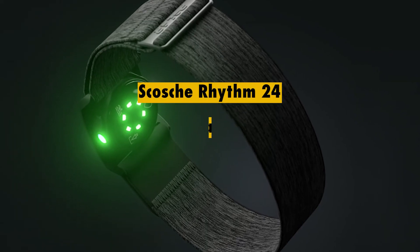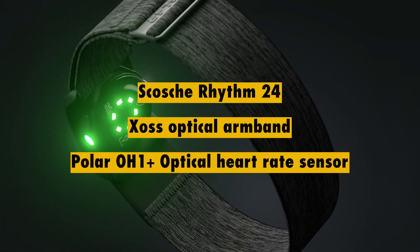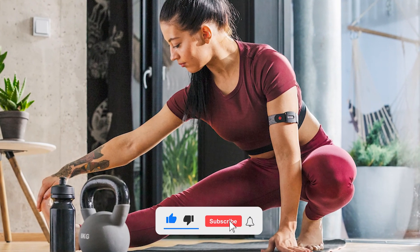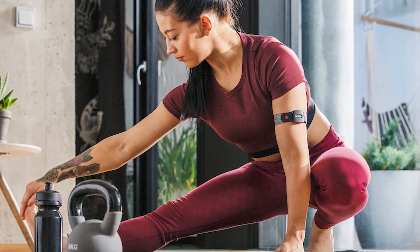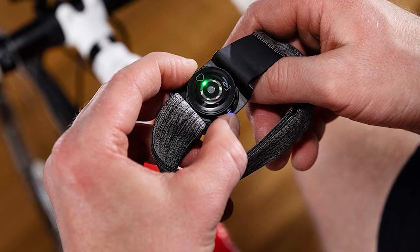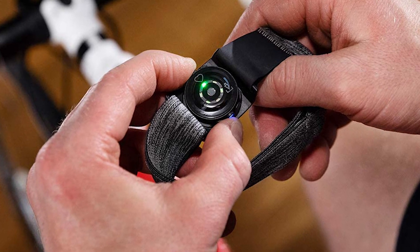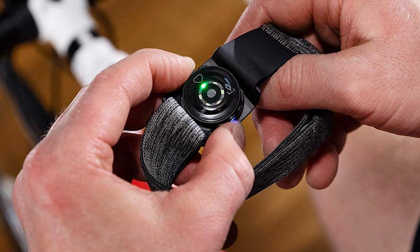Alternatives include the Scosche Rhythm 24, Zoss Optical Armband, and the Polar OH1 Plus Optical Heart Rate Sensor. If you like this video, give it a thumbs up and consider subscribing to this channel. Let us know what you think of the Polar Verity Sense in the comments — whether you plan on getting it or already own it. Let us know which other review you'd like to see next.